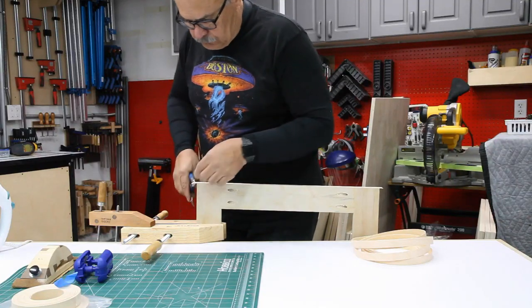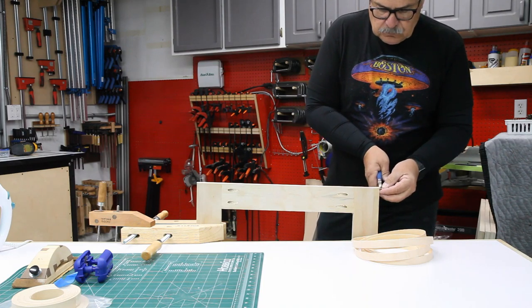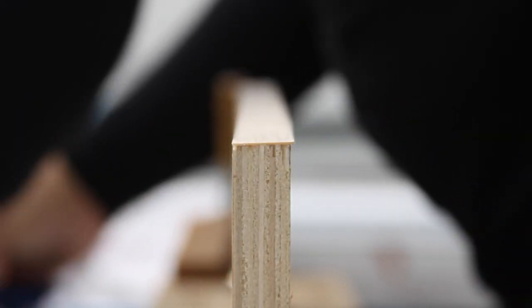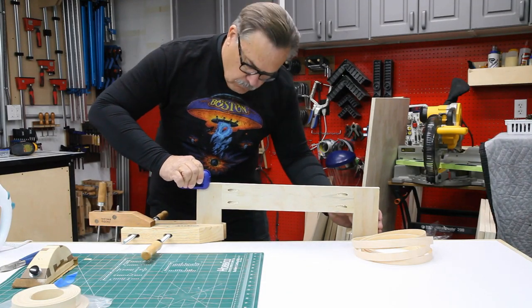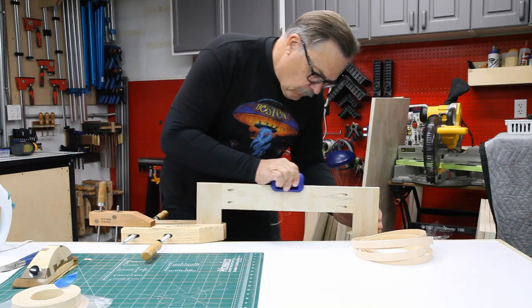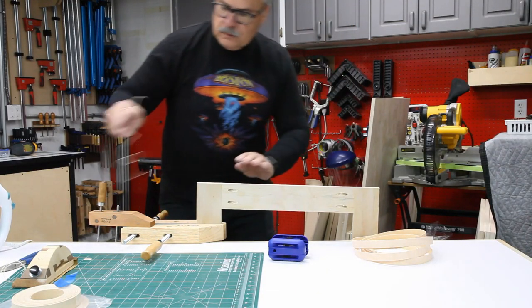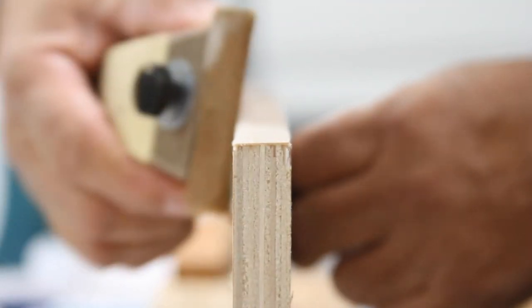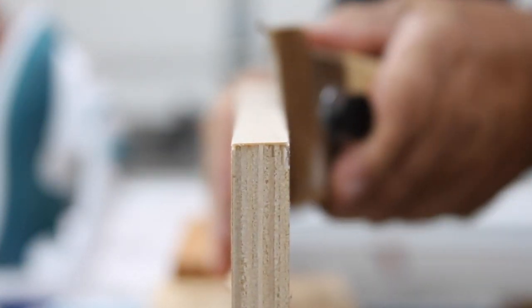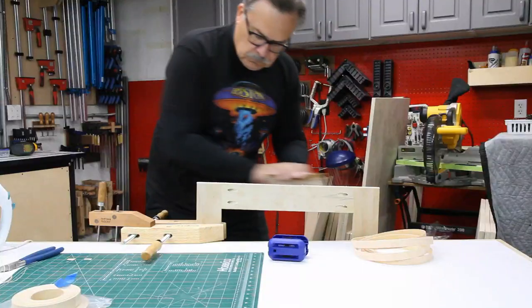Now I cut off each end using a pair of dykes — just a quick snip on each end. Then I trim off the excess on both sides of the shelf using the edge banding trimmer. Squeezing it together, two blades on each side follow the edge parallel and make a nice even cut so it's flat. The cut is rather rough at this point, so I sand it down with 100-grit sandpaper on my sanding block on both sides, making sure it's flat and parallel with the shelf, then round it over a little bit to give it a smooth feel.